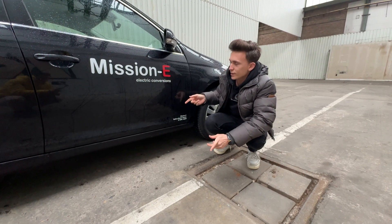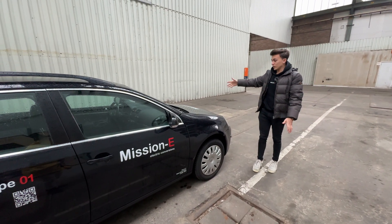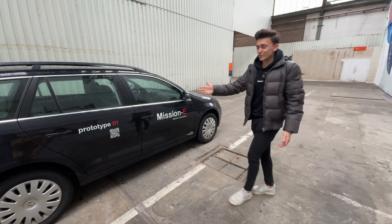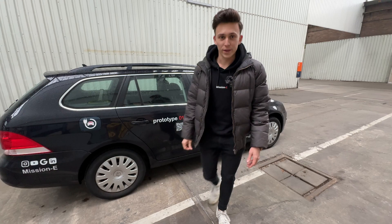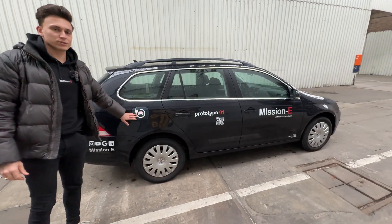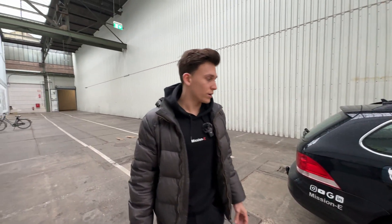We're going to take a spin in this car and check out what it's like to drive and what it looks like. Let's start with the exterior. As you can see, this is actually a prototype — this is the first electric vehicle that we made. It is just a normal Volkswagen Golf, a 2009 model which is the Mark 5.